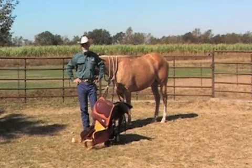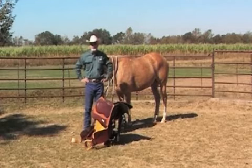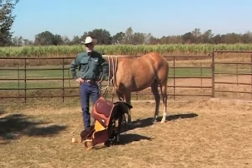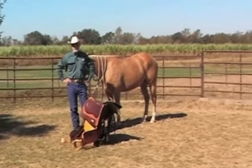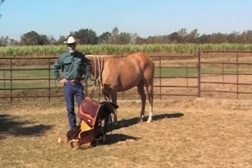Good morning. This is Howard Cormier with the LSU AgCenter Master Horseman Minute. Today we're going to talk about a basic task that most people don't think twice about, but there is a correct way and an incorrect way to saddle a horse.